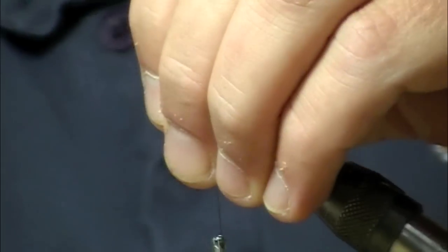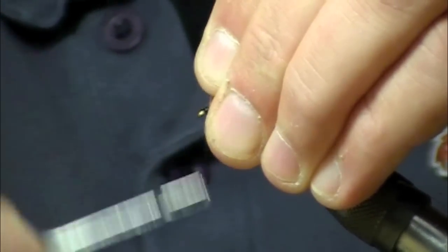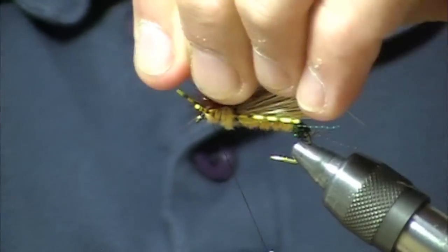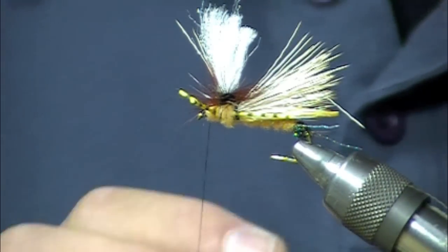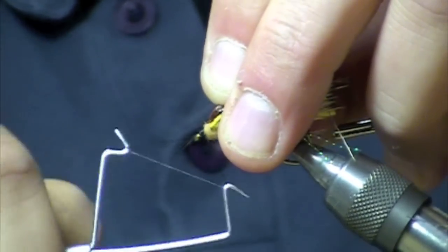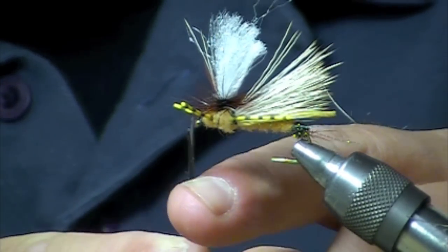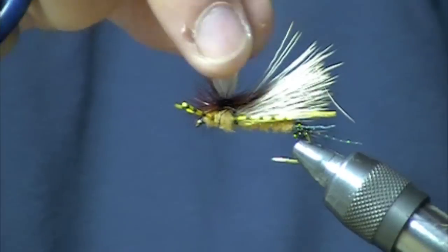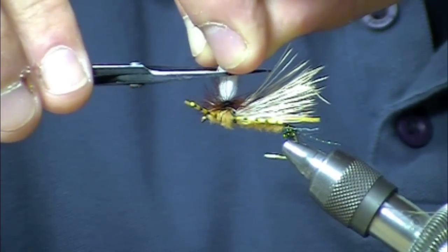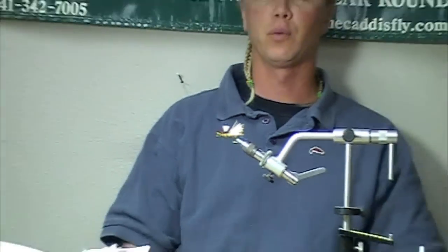Clip off the excess there and move all that feather and everything kind of out of the way. Build up a little bit of a head here. I'm going to take my whip finisher now, snip off the excess hackle. The last step is just going to be to shorten that post up just a little bit, since we made it a little larger to help us wind. And there you have a completed Half Down Golden — it's one of my favorites, I hope it's one of yours too.